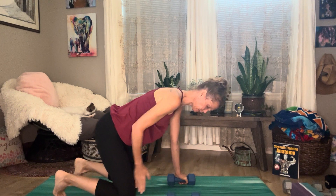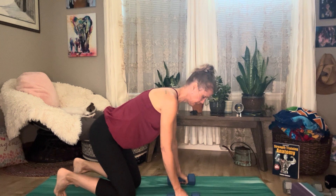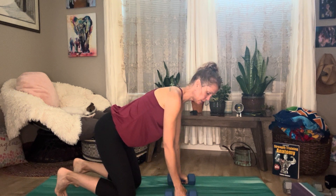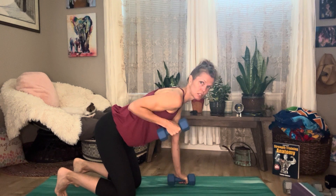I'm about hip width apart with my knees, and I'm just slightly out from my shoulders because I want to be able to bring this arm up alongside my body without hitting my shoulder — that's just too tight in there.